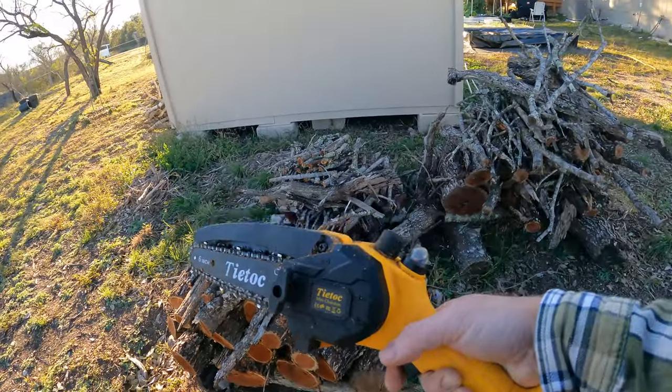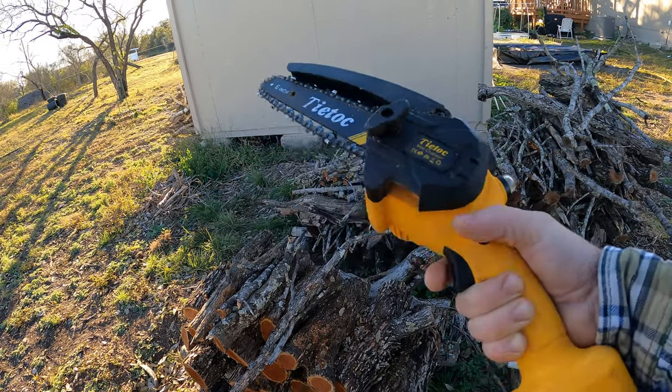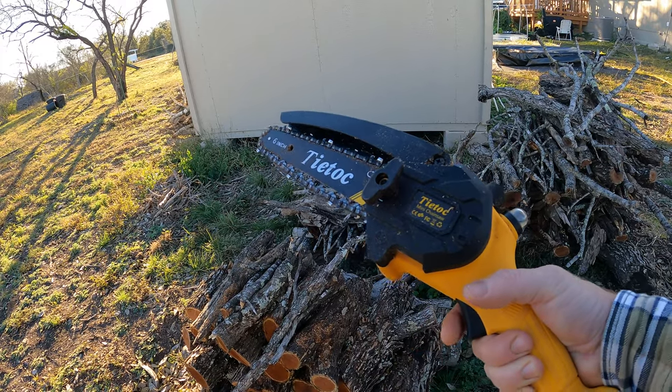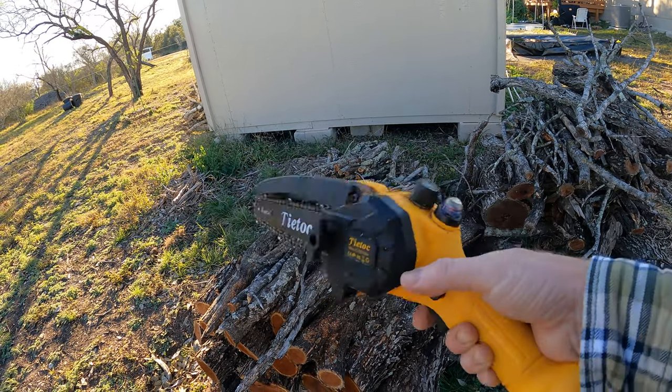This thing was pretty inexpensive — I think I spent like 50 or 60 bucks on it. It's been a real handy tool, I'm telling you. It's a good chainsaw, it does what I need it to do. But it is not perfect being so inexpensive.